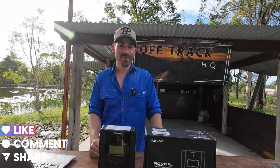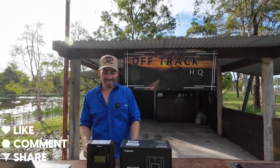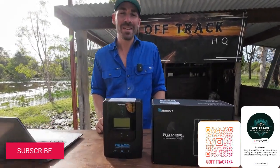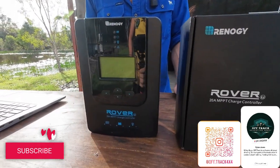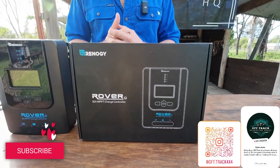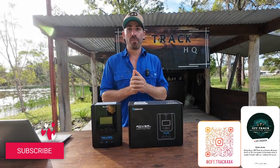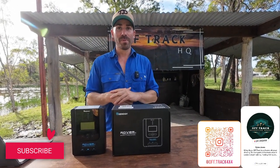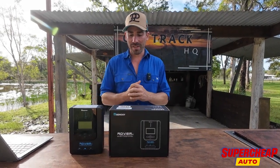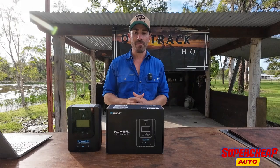G'day Trackers! Welcome back to another product review. What are we doing this week, Ash? So we're doing an MPPT — I hate saying that word, I always get tongue-tied on it. Anyway, we're doing the Renogy 20 amp MPPT and this is brought to us by Super Cheap Auto. This is another product they sent me so I could review it for you guys, so get around them.